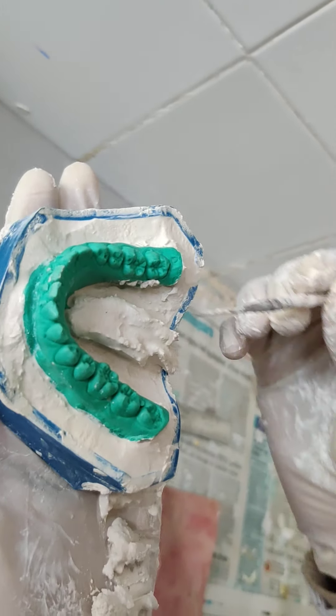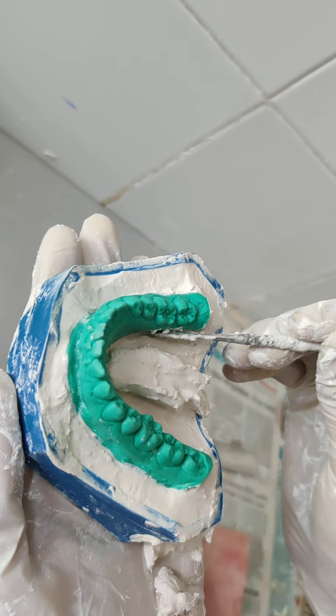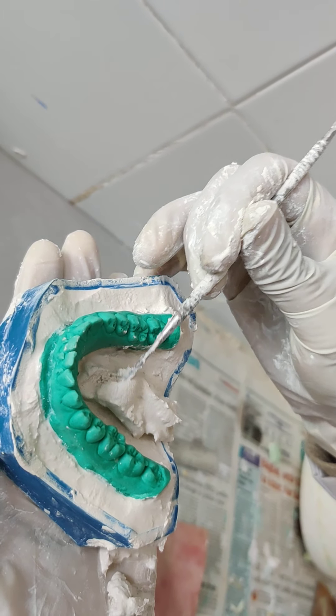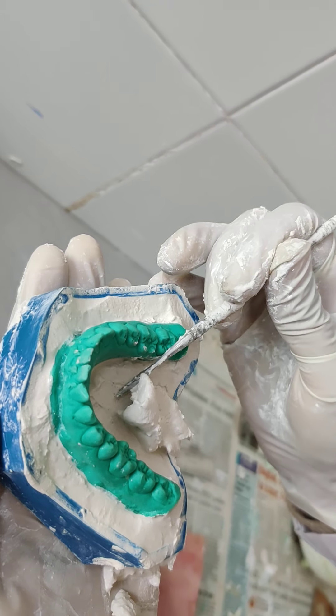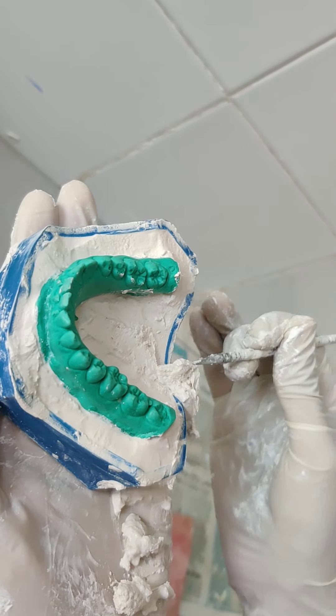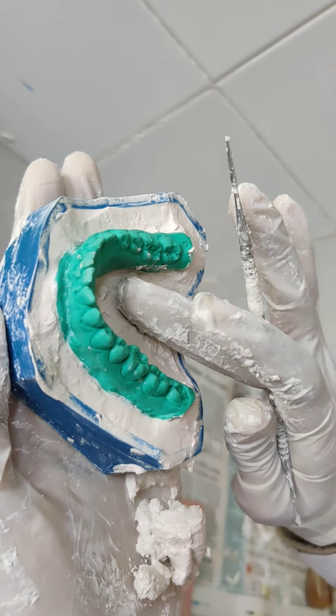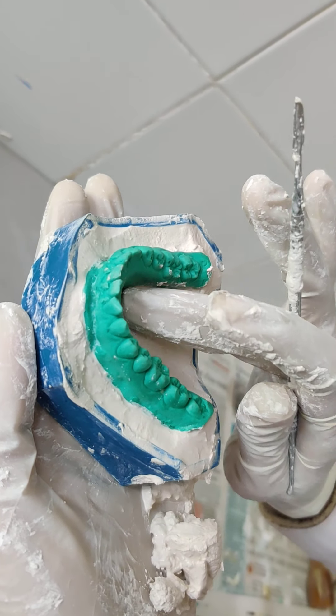Now clean your mandibular cast and remove all the excess plaster from the vestibular area, the lingual surface, as well as the buccal surface, making sure that there is an even amount of plaster in all areas both buccally and lingually.